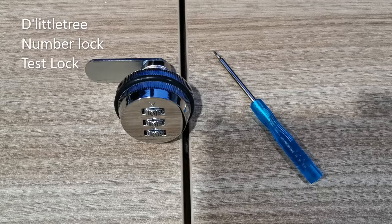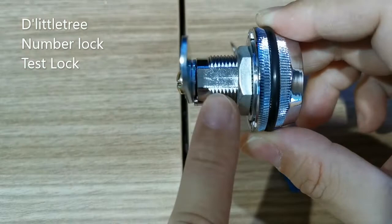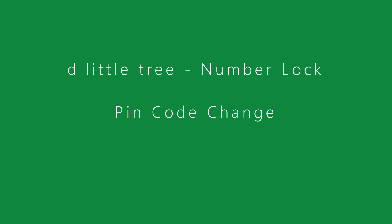First thing first, when you take the lock out of the package, please turn the three numbers to zero zero zero. Then you hold on tight to the stamp of this lock, which is this one. Then you can turn the head of the knob, which is supposed to be turnable. This will show the lock and unlock mode of this lock.